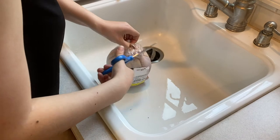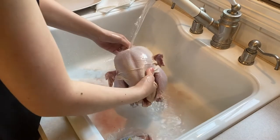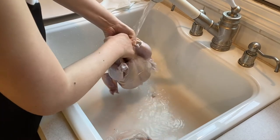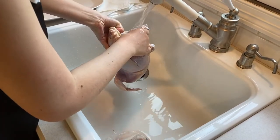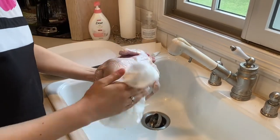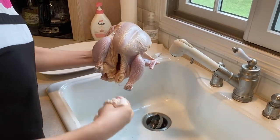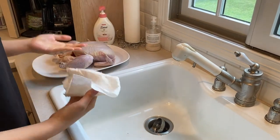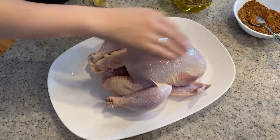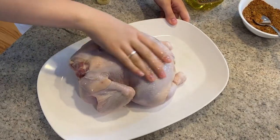Next, cut open your chicken to remove the packaging and any innards. You want a chicken that is between 4 and 5 pounds for this recipe to work best. Rinse the chicken inside and out under cool running water, then pat the chicken dry all over with some paper towels. Place the chicken on a separate platter. Drizzle some olive oil all over the top of the chicken and rub the oil over the chicken. The olive oil will help the seasoning stick to the chicken as well. Flip the chicken over to rub more olive oil on the other side.